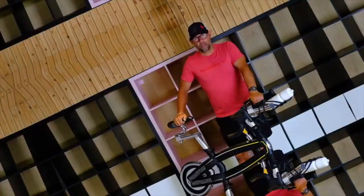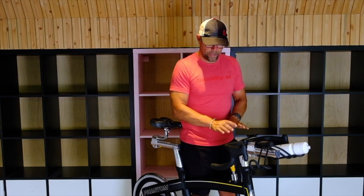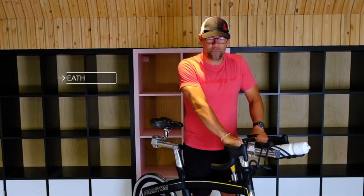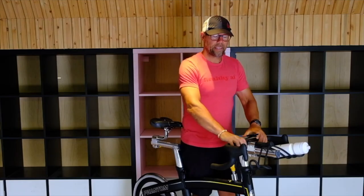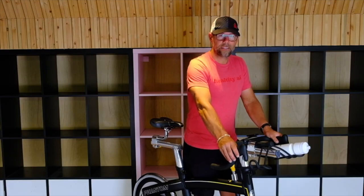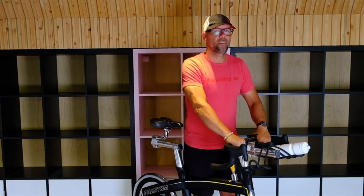Another thing I see is when people start to cycle, they love to grip the handlebars — they think they're going to fall off their bike. Don't worry, you're not going to fall off. What I call it is a death grip. People grab onto those bars and you can actually see the forearm muscles tensing because they're gripping so hard. Keep those hands nice and loose. Keep everything in the upper body loose — shoulders loose, hands loose. You don't have to grip because you're not going to fall off the bike. Keep the hands loose, shoulders loose — you'll feel so much better after your class.